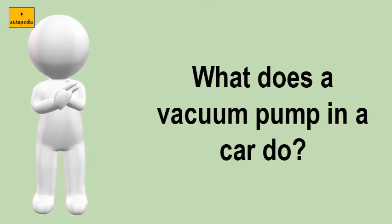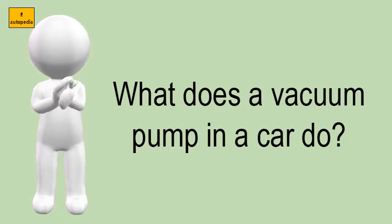What does a vacuum pump in a car do? A vacuum pump has the inlet hooked up to one or both valve covers, sometimes the valley pan. It sucks the air from the engine, thus reducing the air pressure buildup created by blow-by — combustion gases going past the piston rings into the oil pan.